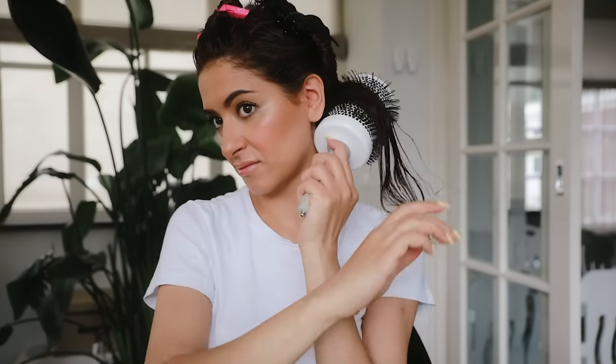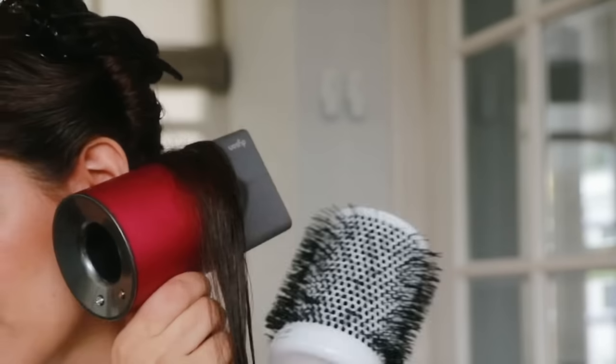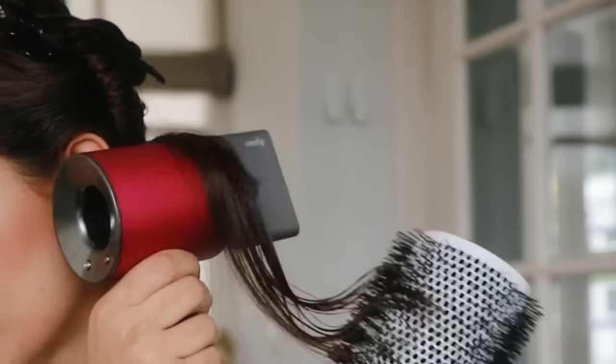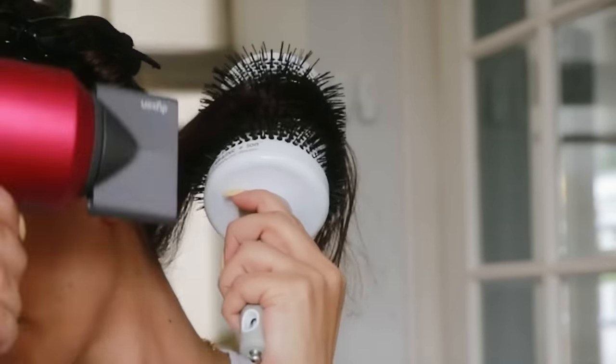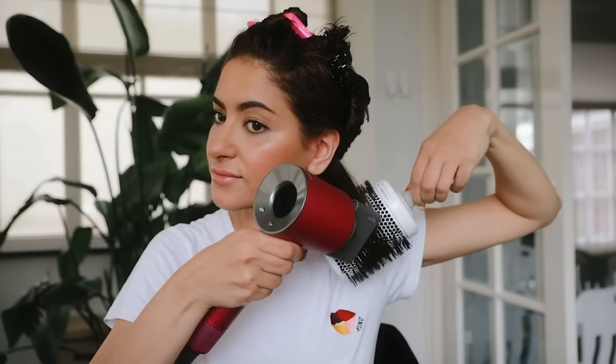I like to work in smaller sections, putting the round brush very close to the roots against my scalp and blow drying the roots first. I'm pushing the nozzle against the brush and lifting the roots — this will create a lot of volume at the roots.